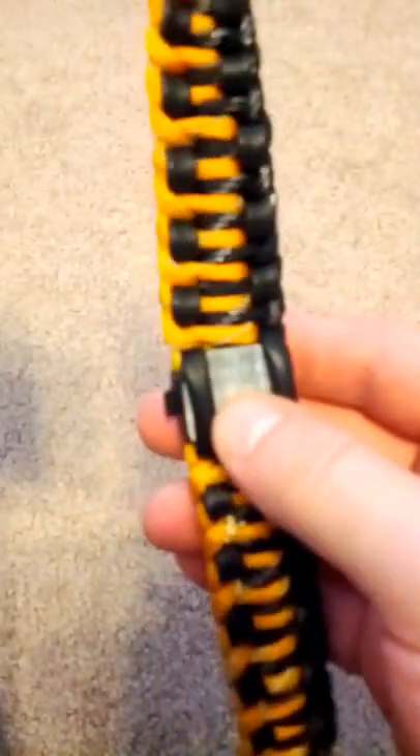From what I saw in the preliminary reviews online and on Wazoo Survival Gear's website, the handcuff key with the sticky back would go right here on the back of the buckle.